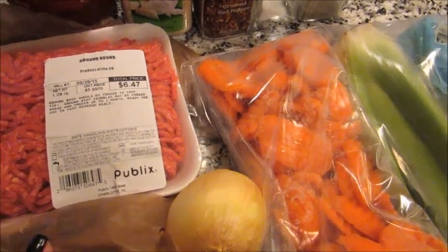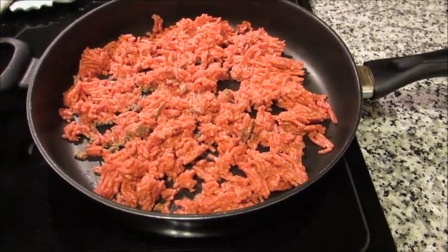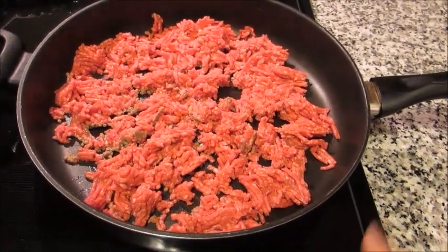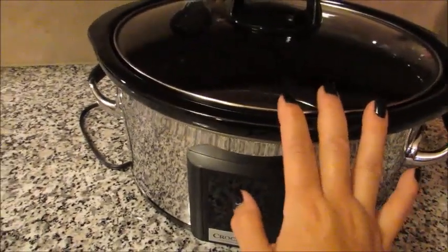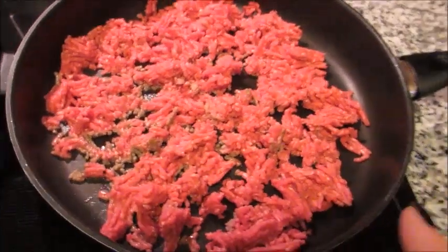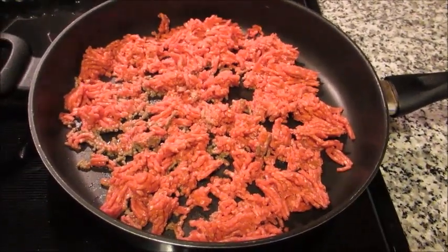Step one: you're going to want to get your ground beef browned up. The reason I brown it before it goes into the crock pot is so I can control the fat. I want to get all the extra fat that cooks off the meat out of the pan before it goes in, because otherwise all that fat is going to sit in there and soak into the whole dish. I also think the flavor is better without all the fat in it, so I'm just going to brown this up really quick.